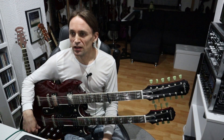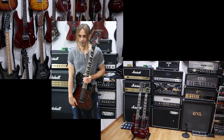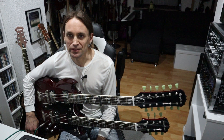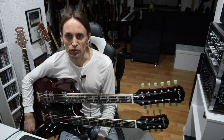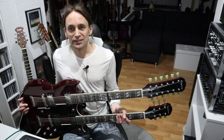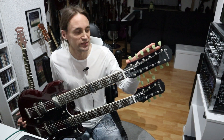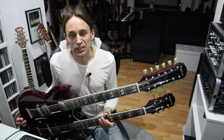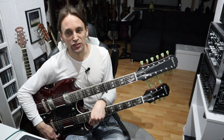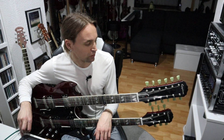Today we're trying to get a decent Hotel California 12-string sound with the NUX MG30. During my latest late-night shred session at 4 o'clock, a beautiful lady came to my room and told me to calm down and play something more beautiful so she could sleep. I picked up this guitar and was playing around on the upper neck, which is a 12-string neck — as you can see from this ridiculous headstock. It's always fun to tune a 12-string guitar.